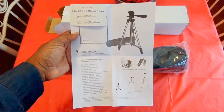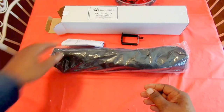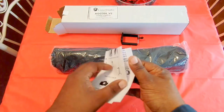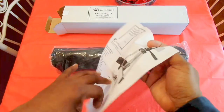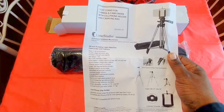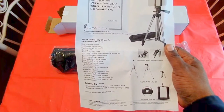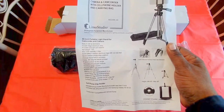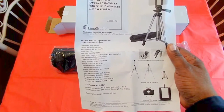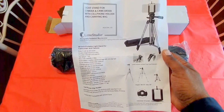It gives you some information about the tripod, and you also get another pamphlet with more details. This goes from 16 to 50 inches tall, weighs a pound, maximum load capacity 2.5 pounds. You can pause and read it yourself, but it gives you some good information.